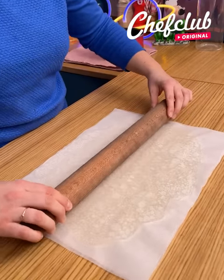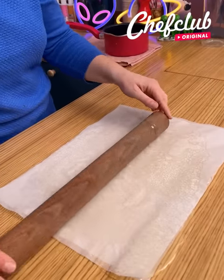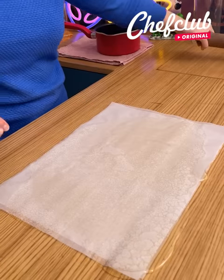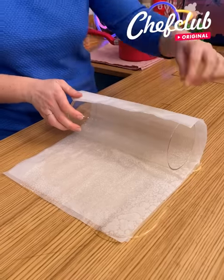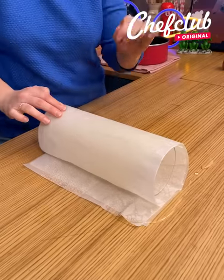Roll it this way and this way. Once you have your rectangle of sugar and it's still super hot — be careful — you're going to take a large vase, or any round shape actually, and wrap your paper around it to have a tube made of sugar. Careful again, it's super super hot.